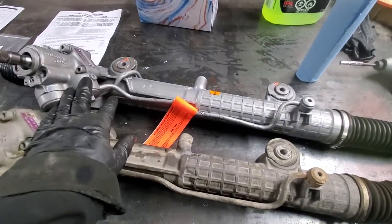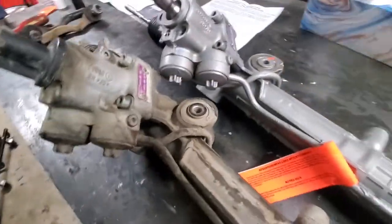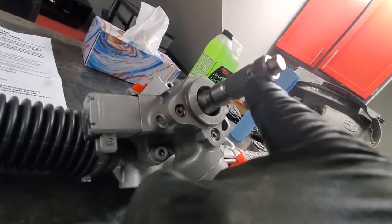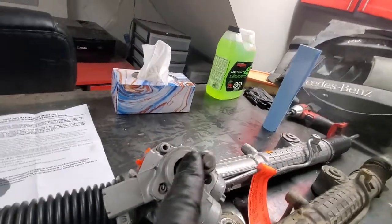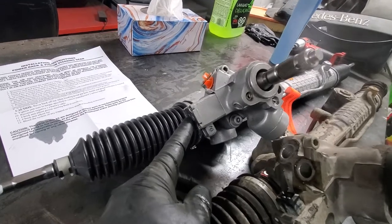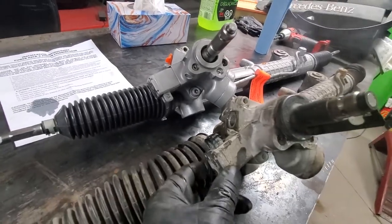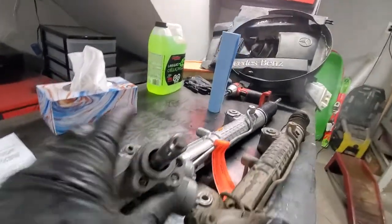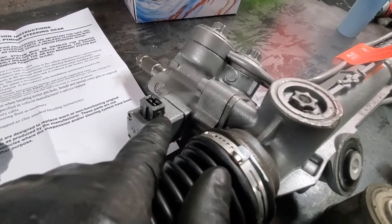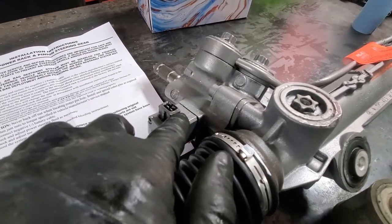We got the replacement part — it's remanufactured and has a Mercedes tag on it. A few things I've noticed out of the box: a few splines are slightly damaged here, which I hope won't create too much of an issue. Another thing — this electrical connector is 180 degrees off. It feels like we'll need to remove it. Also, looking at this connector, there is no tongue where our connector clips on — it's been ground off.